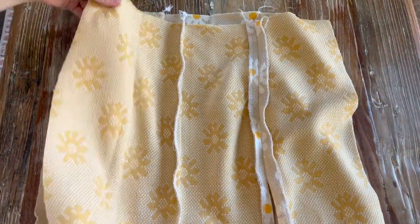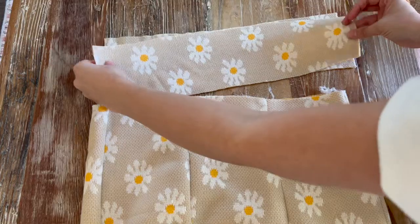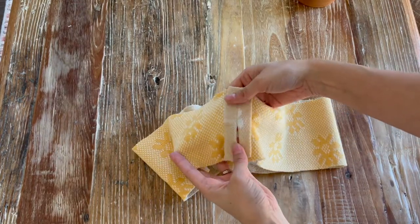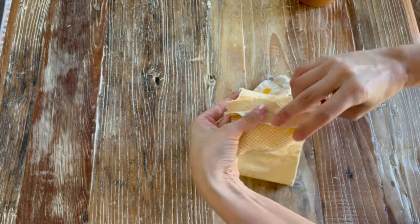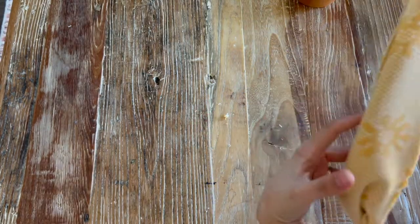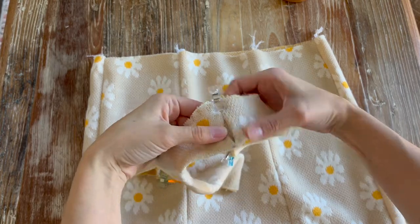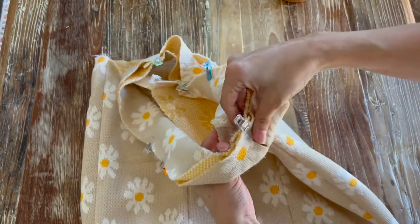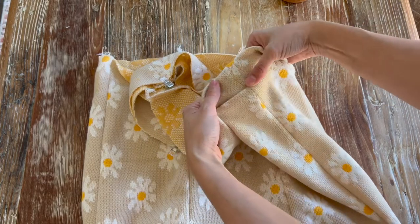Sew the side seams. Now that our skirt is sewn together, we're going to work on the waistband — sewing them right sides together on each side, leaving an opening where the markings are. Now that the band is sewn with an opening, we're going to go wrong sides together, lining up the seams and clipping it, same on the other side, making sure all notches line up. With the opening, this is going to be the inside of the skirt — the wrong side — and we want to line it up with the side seam so that when you flip it up you won't be able to see it.